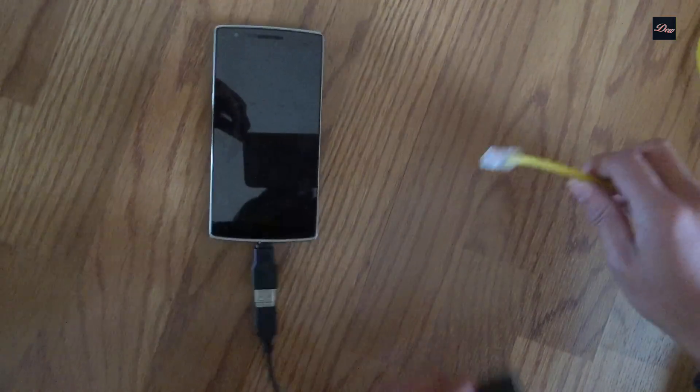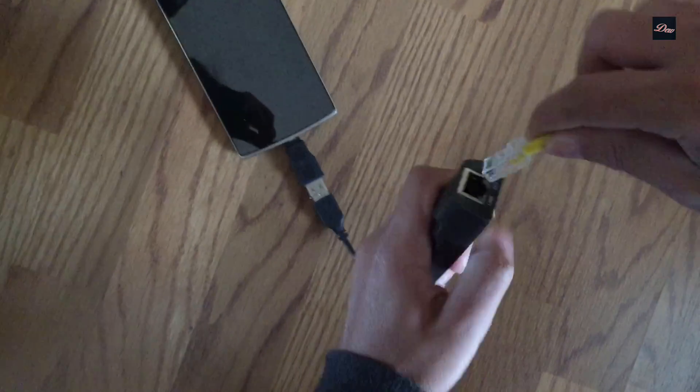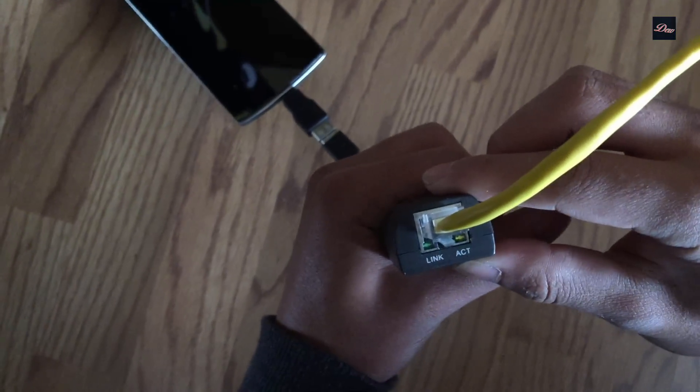Now let's connect it to the Ethernet. What you need is an Ethernet cable — grab your USB Ethernet adapter and just plug it in. As you can see, the light is blinking, which means that it is connected.